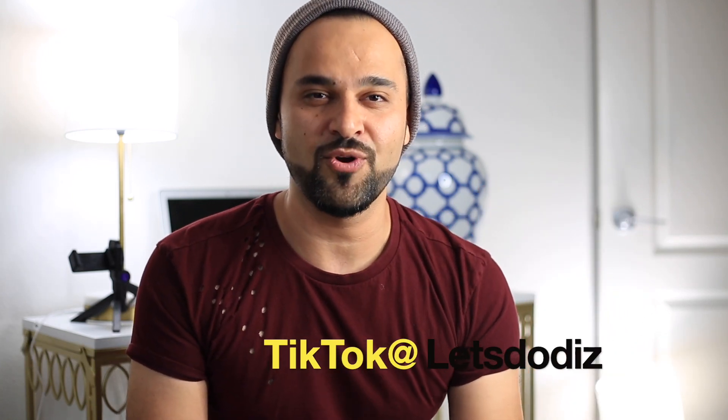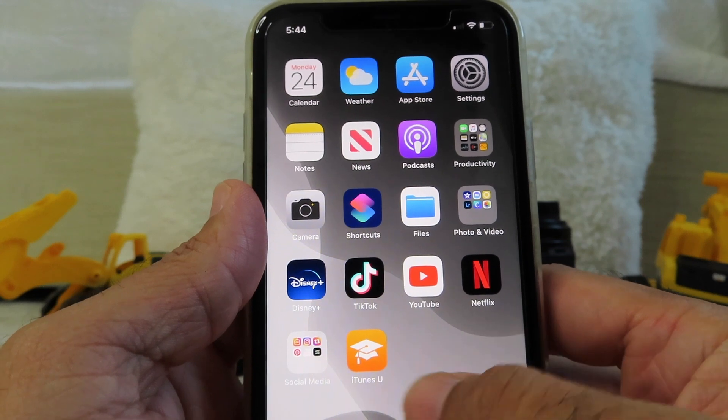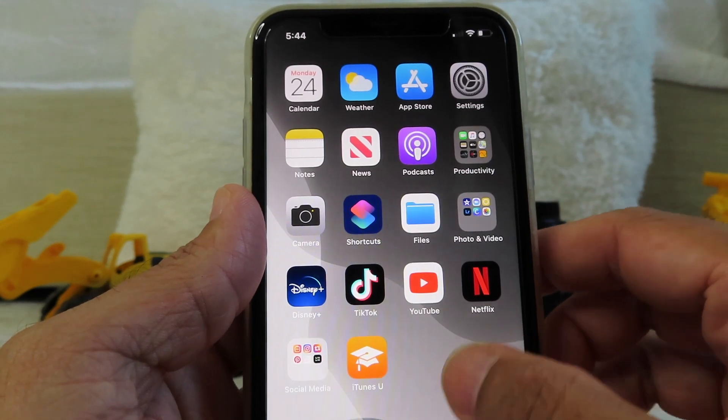Let me show you how you can actually save your photos into a hidden folder and lock it with a password so no snoopers can get in. This next trick is pretty good — I'm going to show you how to lock and save your photo away from your photo album.